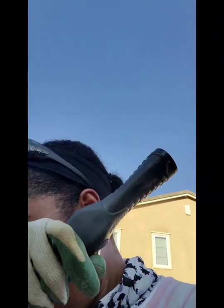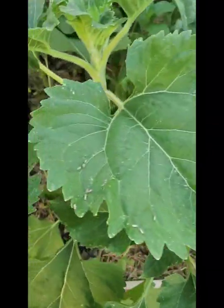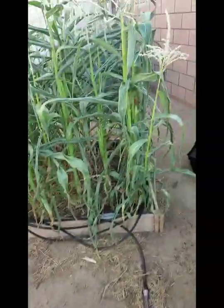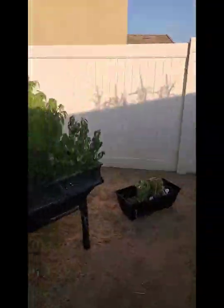Hey everybody, I'm back home. It is June 30th and these flies are back on my sunflowers — I don't know what it is. I'm going to go ahead and water my garden. I just pulled all of this out of the corn. The corn is looking skinny, but there's a lot of dead stuff in there.